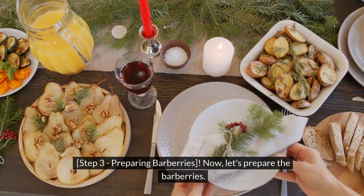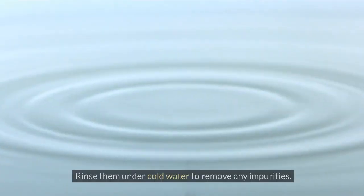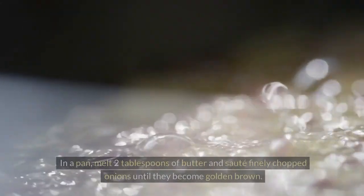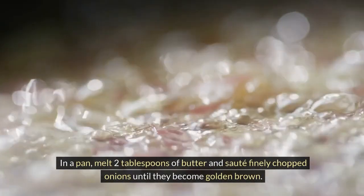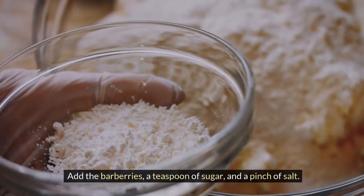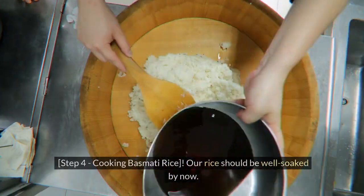Step 3: Preparing Barberries. Now let's prepare the barberries. Rinse them under cold water to remove any impurities. In a pan, melt 2 tablespoons of butter and sauté finely chopped onions until they become golden brown. Add the barberries, a teaspoon of sugar, and a pinch of salt.